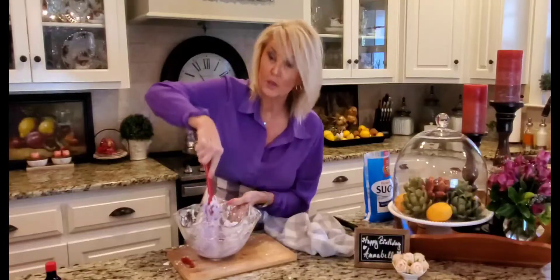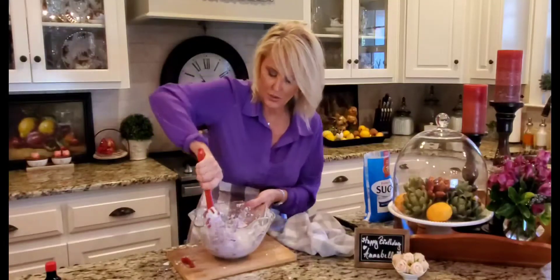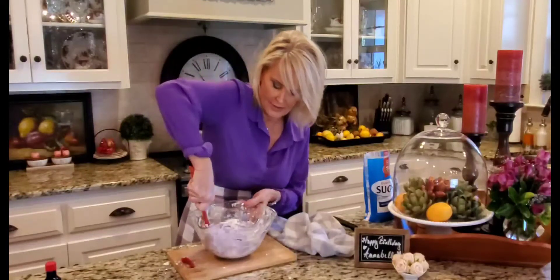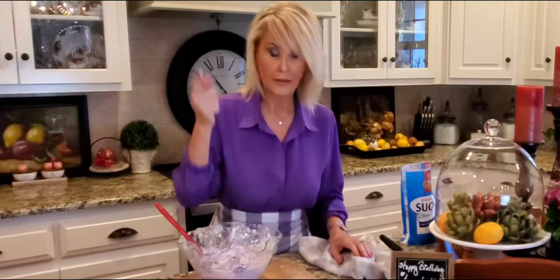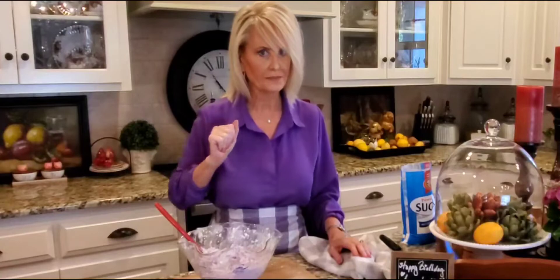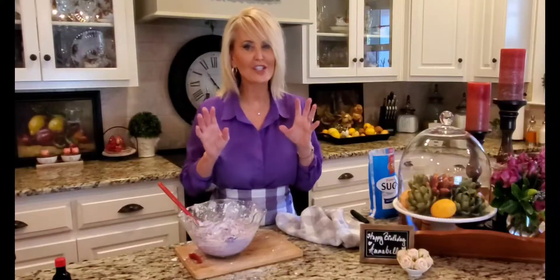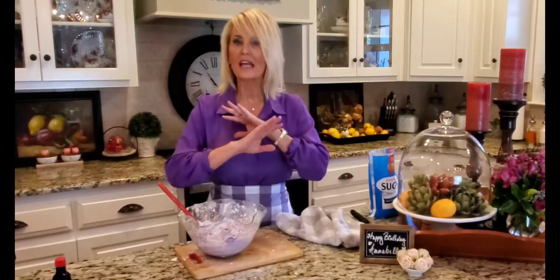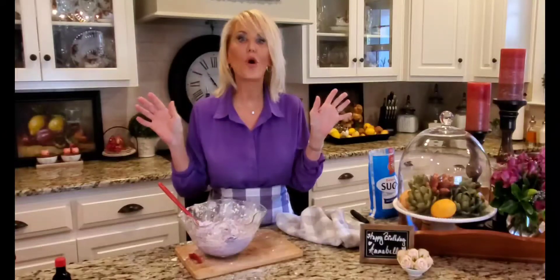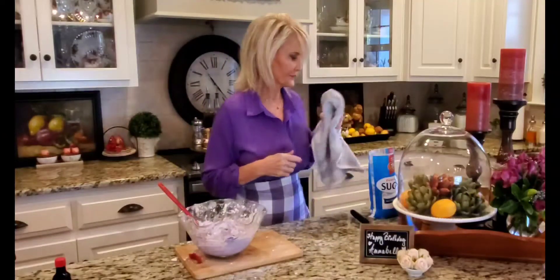Make sure you pull from the bottom when you're doing this so that you can get all of that frosting. Let me have a taste — that is good! If you like a really sweet frosting, use unsalted butter, don't add the salt, and you will have it so sweet you can hardly stand it.